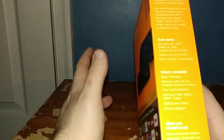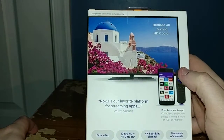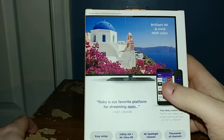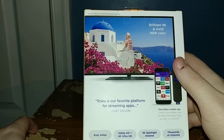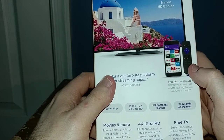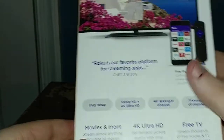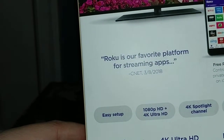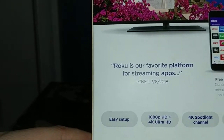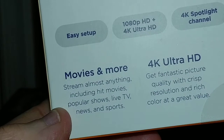Some channels require payment, so you will have to put a credit card payment method on your Roku account. That's the only downside. If you want to rent or buy movies, you'll have to do that. Channels can also vary by country. The Roku app is available for free for Android and iOS, so you can control your device, use private listening, and more. Easy setup supports 1080p HD and 4K Ultra HD.